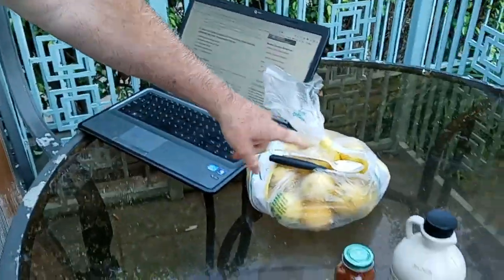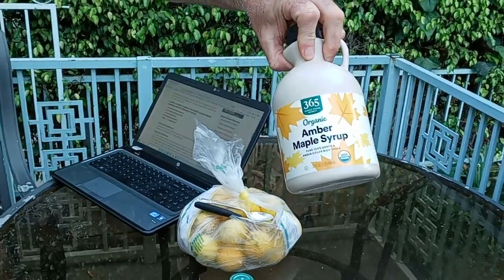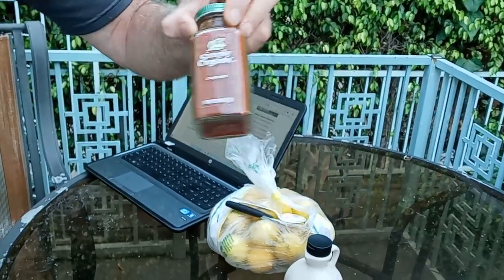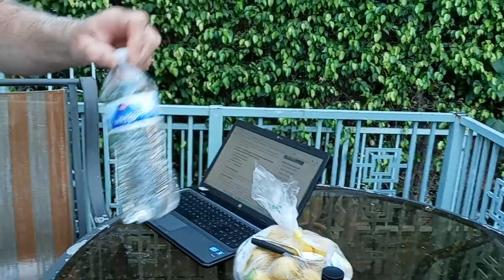What it is — there's a diet, you can check it out on Google — it consists of organic lemons, organic grade A maple syrup, organic cayenne pepper that gets you down on a cellular level for a cellular cleanse, and spring water or some type of filtered or spring water. And that's it. So let's make the concoction real quick.